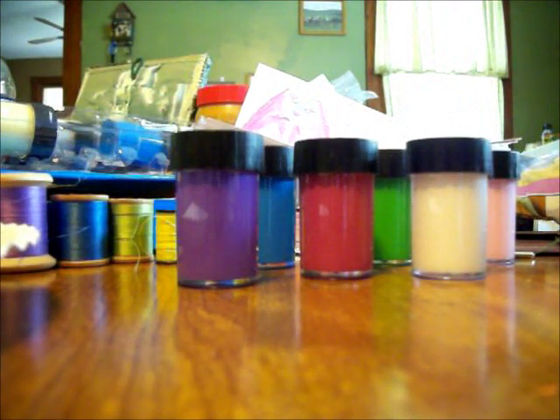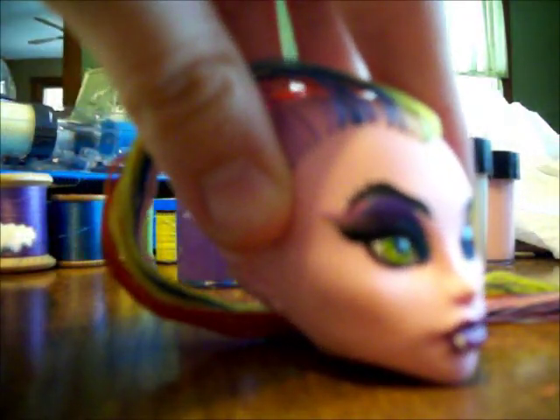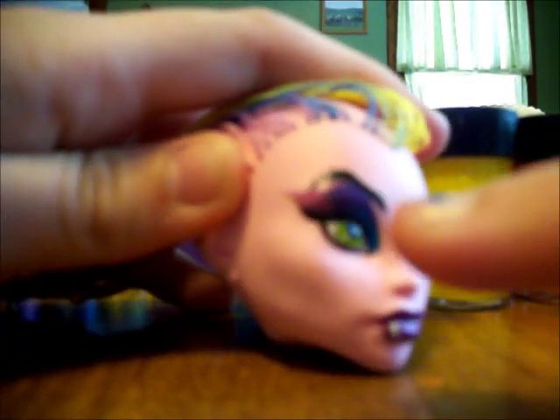A really good pink color. Now I'm going to take my brush, dip it in the pink, and see how that turns out. As you can tell, it shows up pretty well. Now, you're going to take your other colors and do the same thing that you've done on this side to this side.